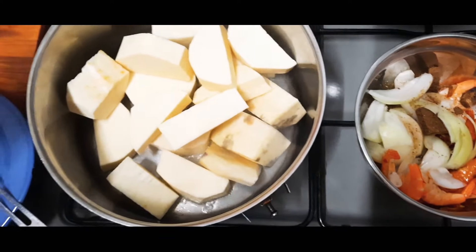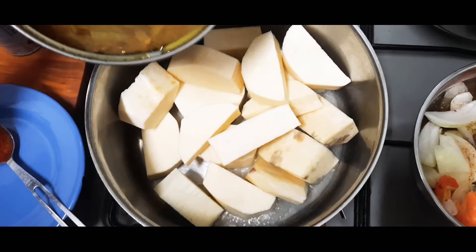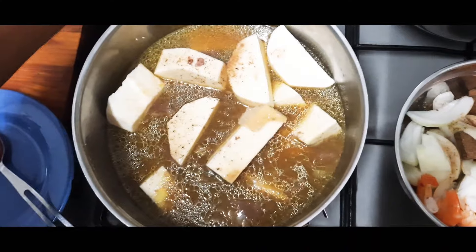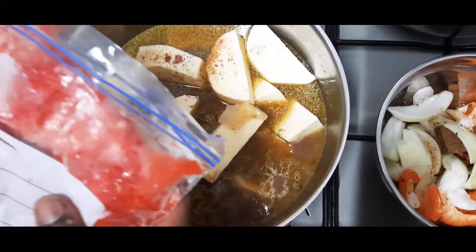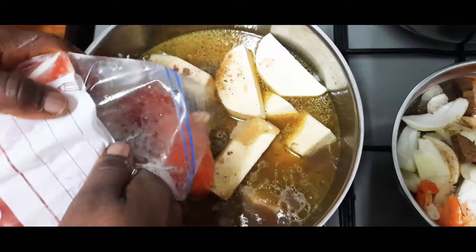Okay, so let's get started. Turn on the stove first, we pour the chicken stock inside — very quick, very quick. Then we put some tomatoes; I don't need all, just put some on.